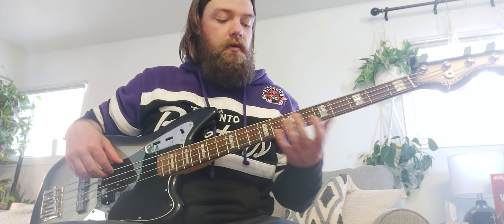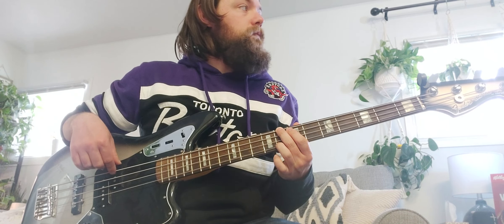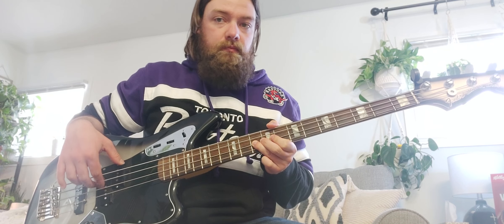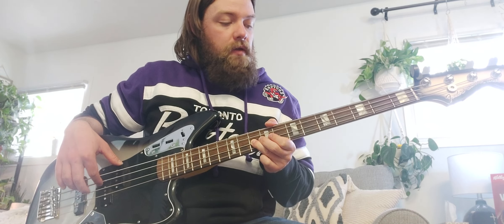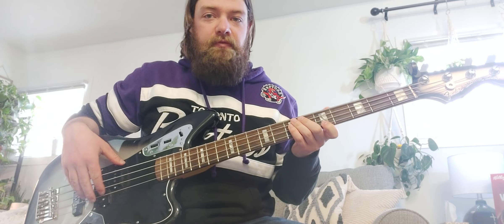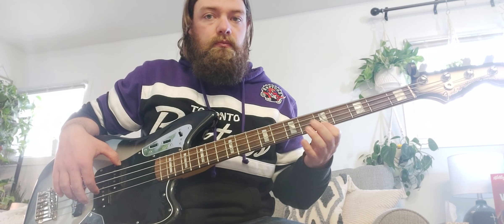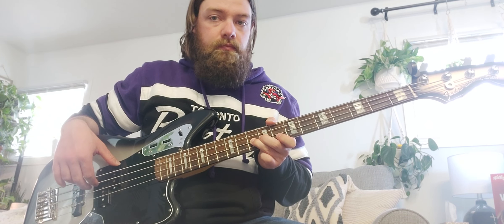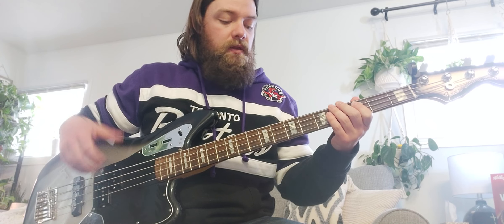We'll do that again four times each note all the way up, and then this time we're also going to play them all going back down. So we got our E string eighth fret for our C, A string third fret, D string tenth fret, and the G is the fifth fret. Then back down: G fifth fret, D string tenth fret, A string third fret, and the E string eighth fret.